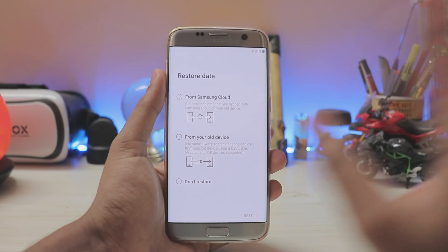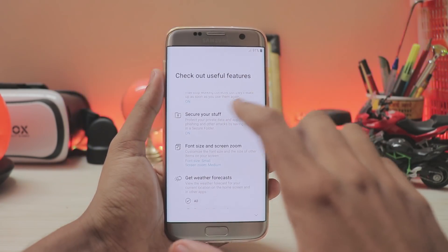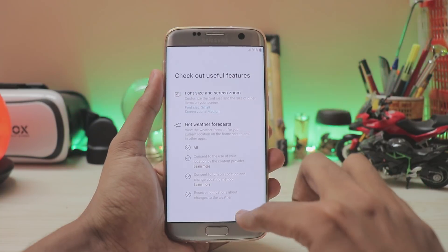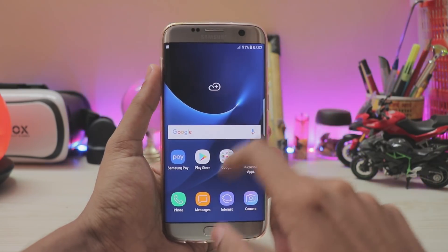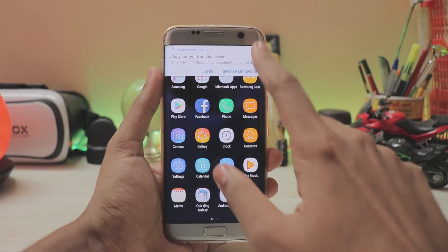There's our Samsung Cloud — it will give you the option to restore data from Samsung Cloud right in the setup, so you don't have to set up your whole phone from scratch. You also get a few options to extend battery life, secure your stuff, and adjust font size and screen zoom right in the setup wizard, which is pretty cool.